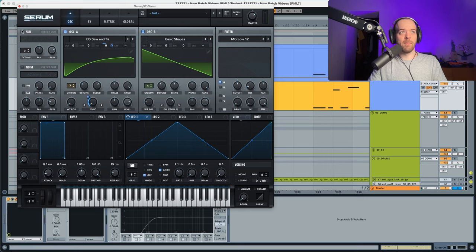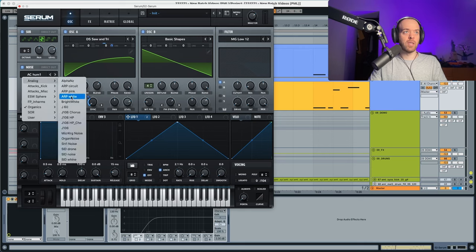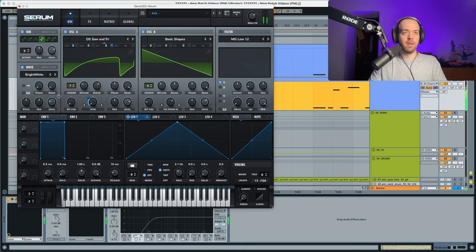Now we're going to choose a sub and select a saw waveform for it. We're also going to choose the noise oscillator and select a bright white noise. The level is going to go all the way down, but we'll use LFO 2 to modulate the level of the bright white noise. This modulation is going to go quite low and will be a little bit faster as well.